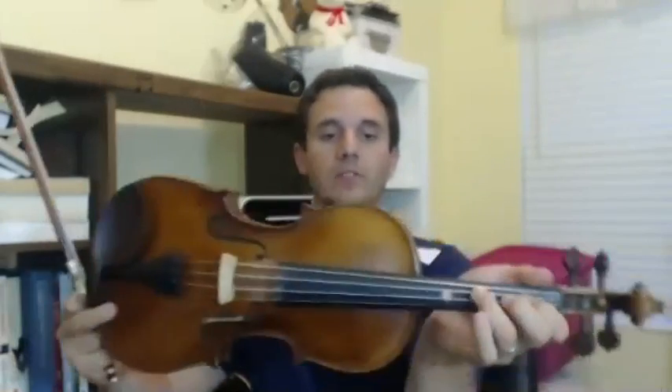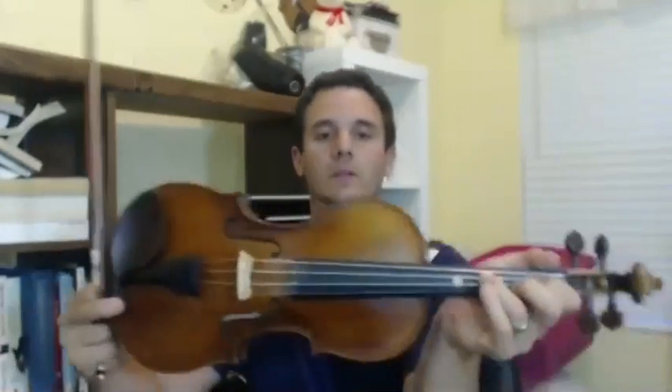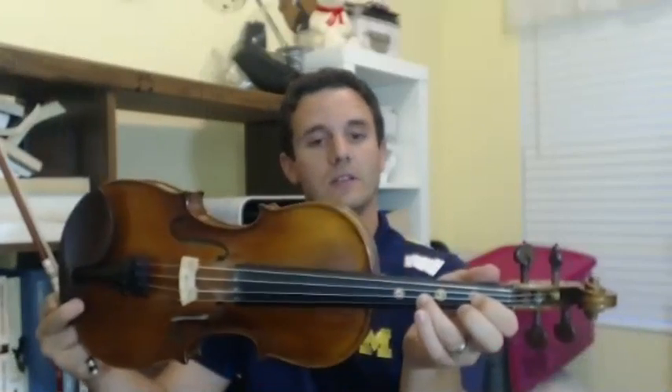Beat one is the B. So I start with B, then two G's — third finger on the D string — followed by an open D. So I'm doing B, G, G, open D, G, G. Let's add that little pickup from the beginning — D, C — and put it all together like that.